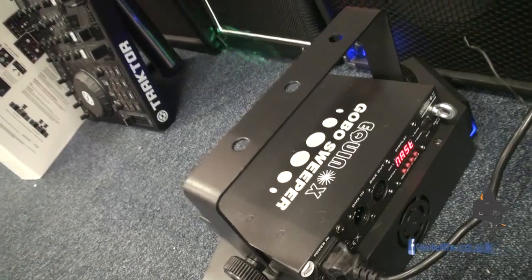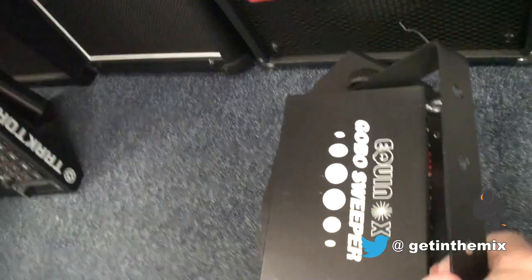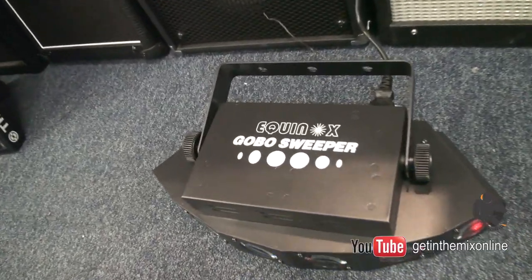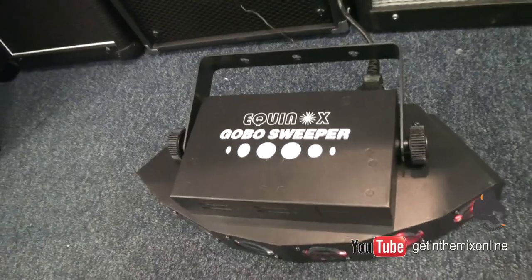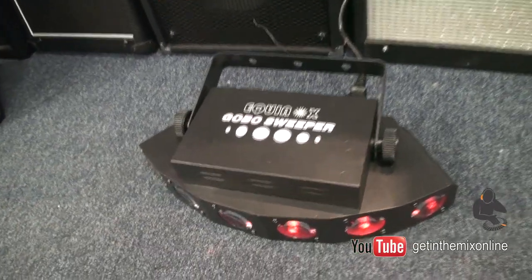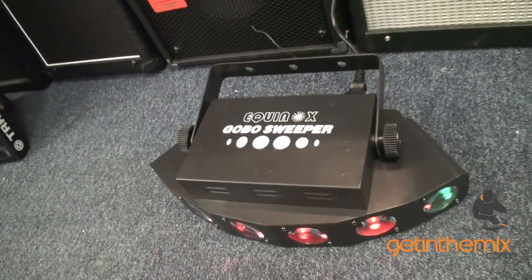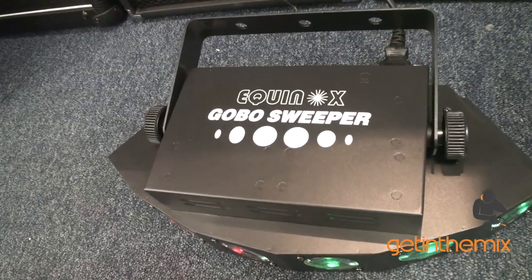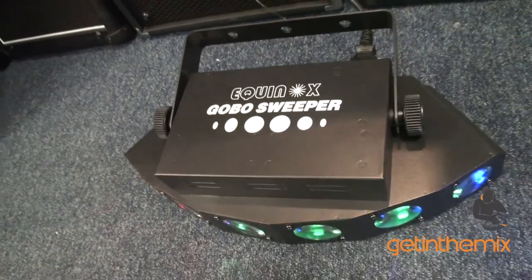We've got the Equinox Gobo Sweeper here. If you do want more information on this, don't hesitate — give Get In The Mix a call, I'm sure they'll be more than willing to help you. Alternatively, if you look in the description of this video, you'll see information that will take you directly to the website getinthemix.com, where you can get a lot more info on the Equinox Gobo Sweeper.